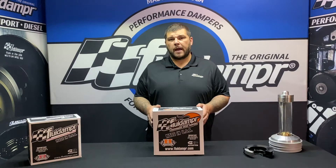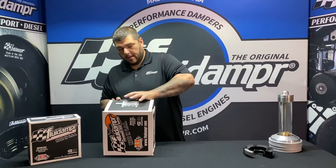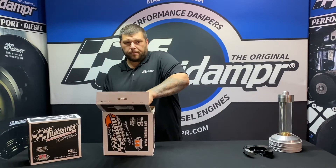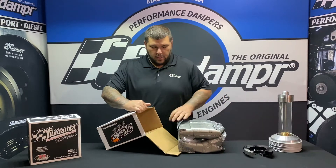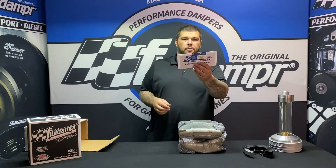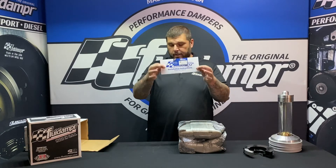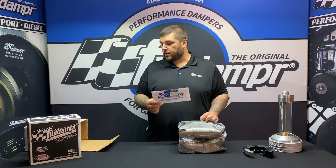So let's open up the box and take a look at it and see what you get inside. With part number 720211 you're going to get the installation instructions along with the SFI card, and there's a sticker inside. The instructions are for the diesels themselves.